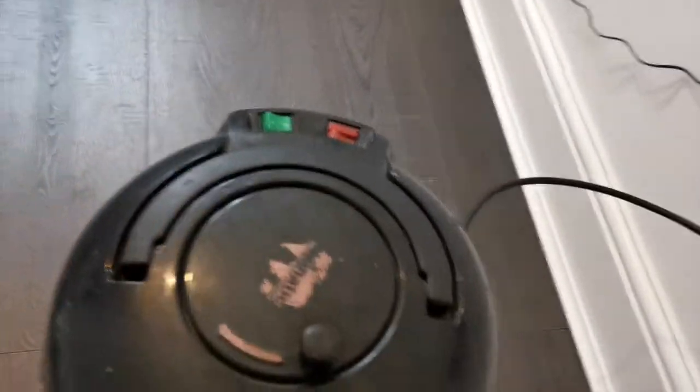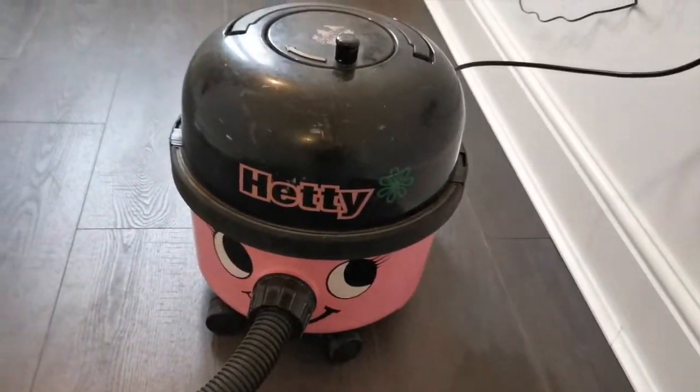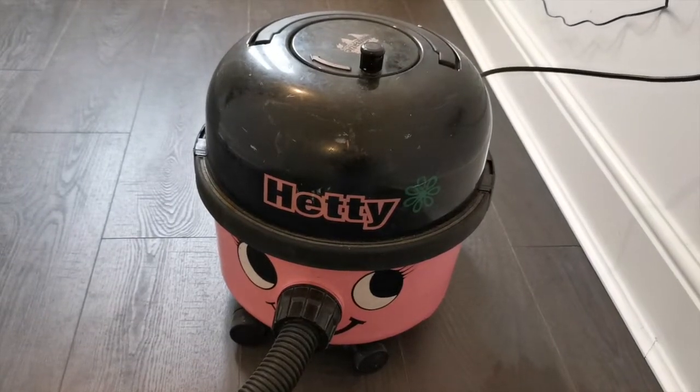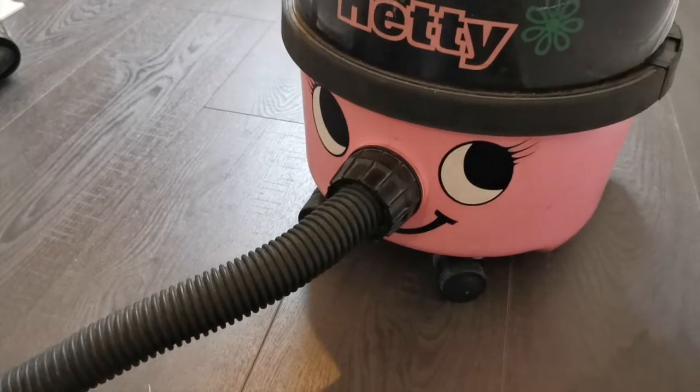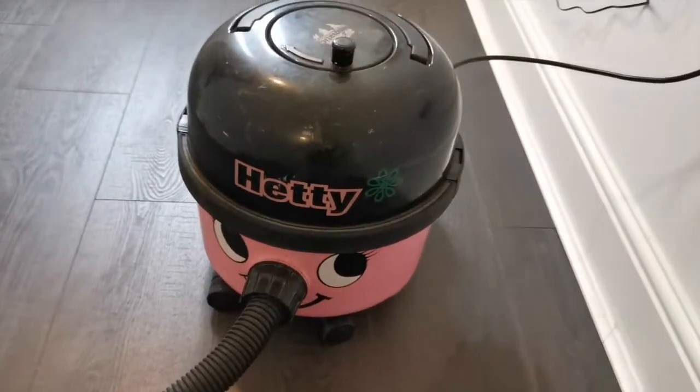Very sad because Hetty has been in the family for about 15 years and has served us very, very well. Still smiling but dead. So we're going to see if we can fix her.